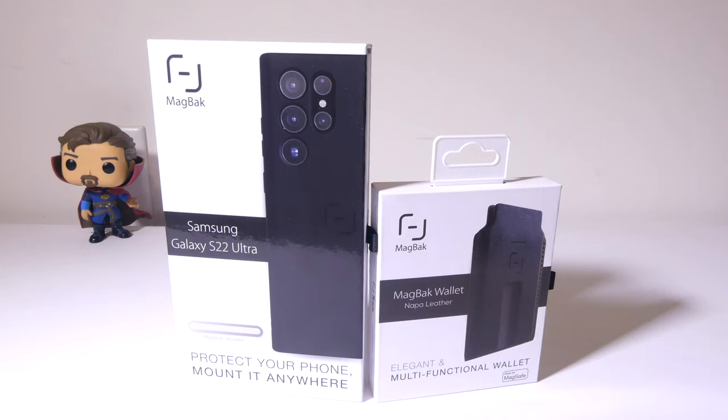They also offer a case for the S22 Plus. I'll have an affiliate link in the description below for MagBack, so any purchases you make will support the channel. We also have the MagBack wallet — it's kind of MagBack's answer to the Apple wallet, although you could put an Apple wallet on this case if you wanted to, since once you have the case it'll make things MagSafe compatible. So let's dig into this now.